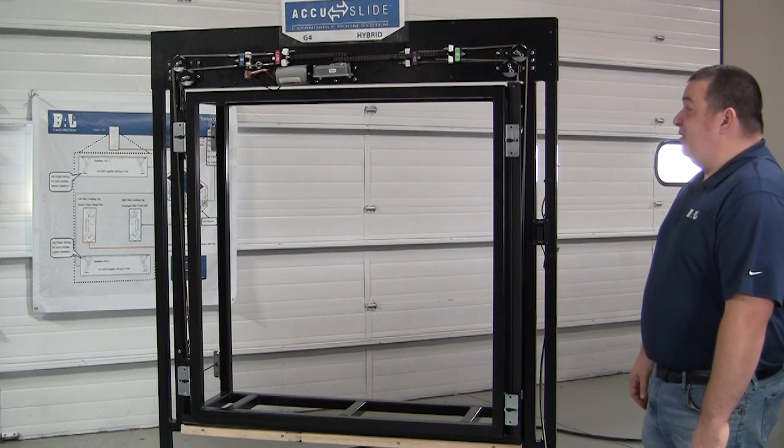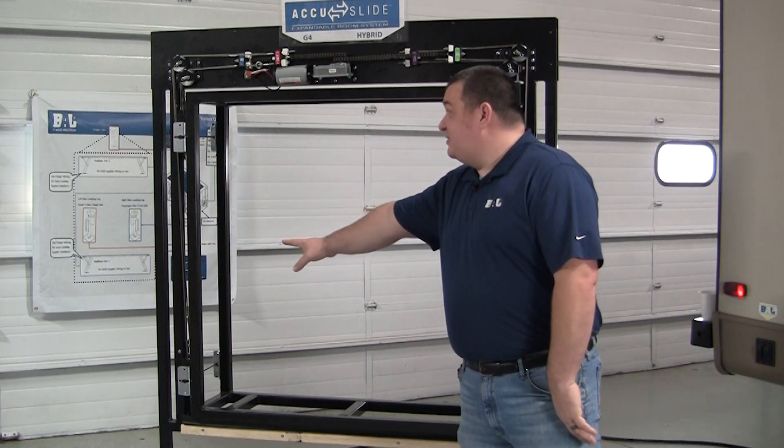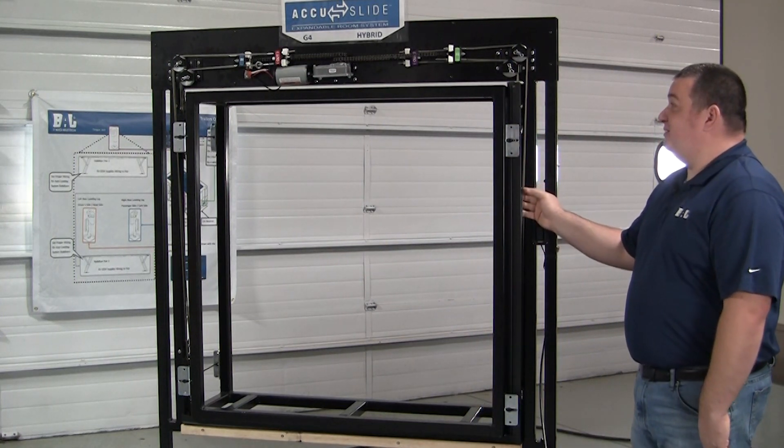This is our AccuSlide mock-up. As you can see, the left hand side is made up with our G4 slide out mechanism and the right hand side is made up with our hybrid mechanism.